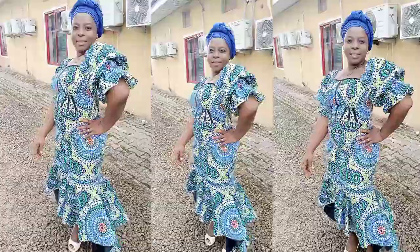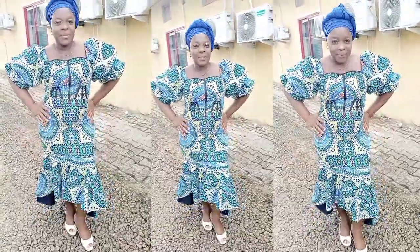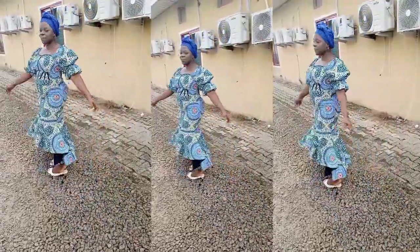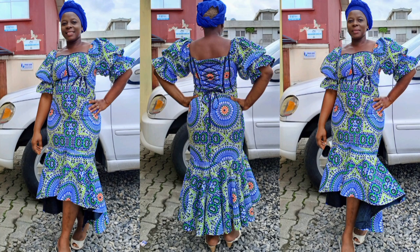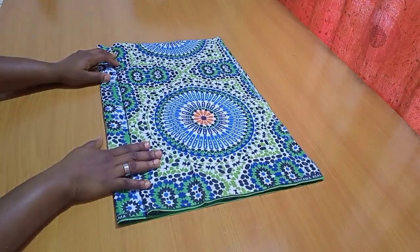As for the other parts of this outfit, I already have it all linked up in the description box — how to create a corset pattern, how to make a corset crop top, and also how to make this stylish puff sleeve. I have it all linked up in the description box if you've not seen it, kindly go ahead and watch it.